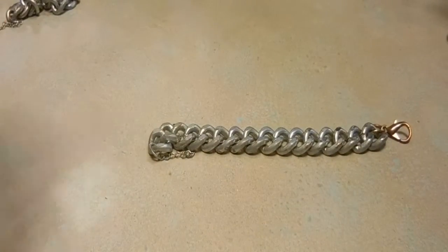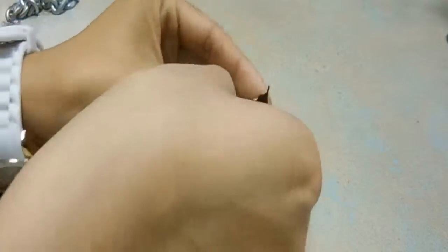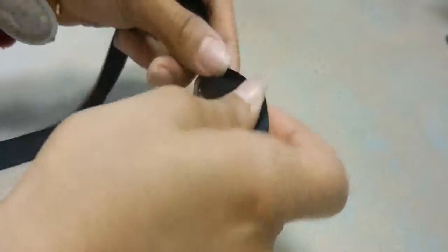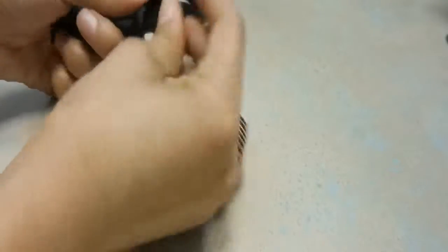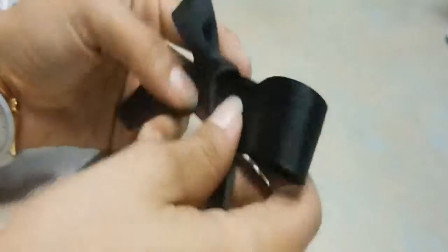Grab one anklet and buckle it closed. Then loop one of the cut ribbons through one of the holes on the anklet. Make sure that both ends of the ribbon are the same length, then tie a bow. Adjust the ribbon until you get the desired bow look.